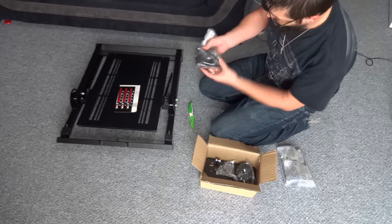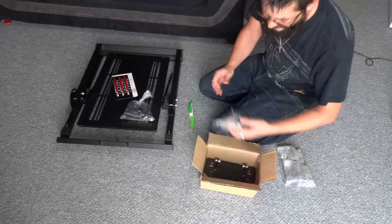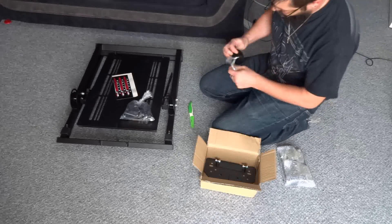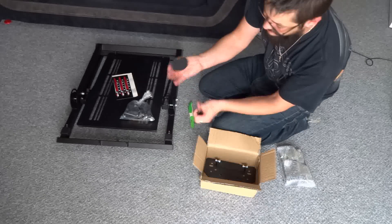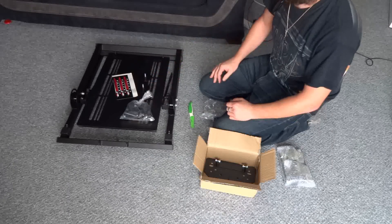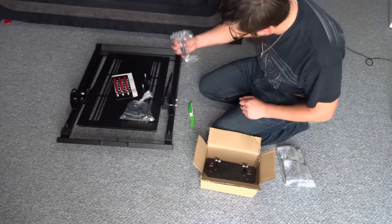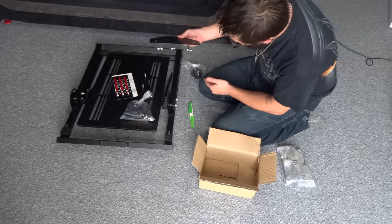We've got some of the nuts and bolts and things that will help keep this all together. Then there are four of these — absolutely fantastic — these are the feet that go on. Rubberised, nice and wide. These are completely non-slip on carpet and completely non-slip on laminate floors as well. Brilliant little bits of kit. So we've got four of those to keep it nice and stable, and then the steering wheel mount in there as well.